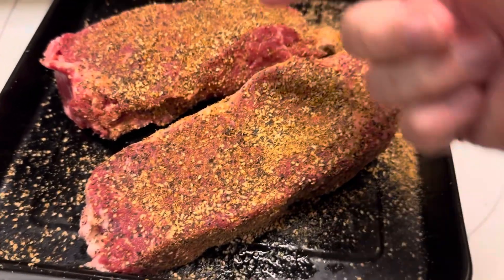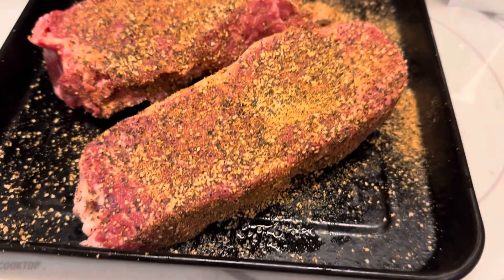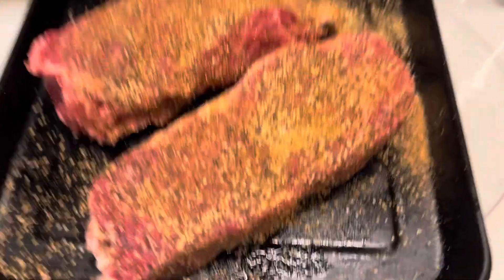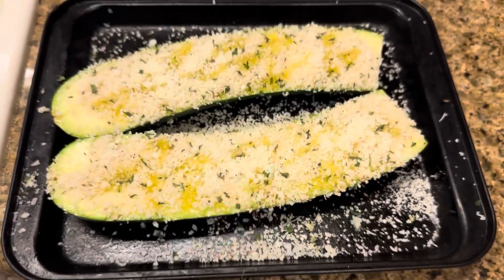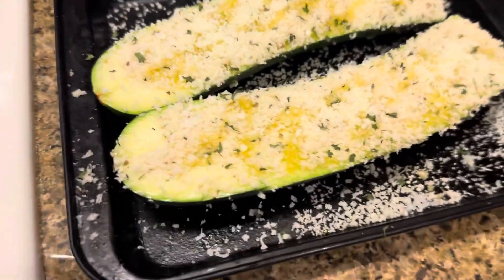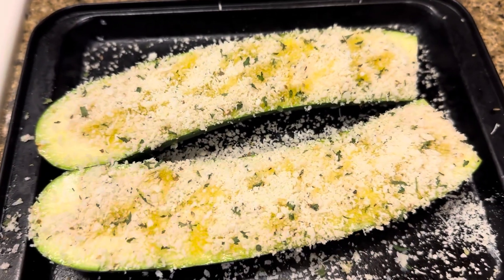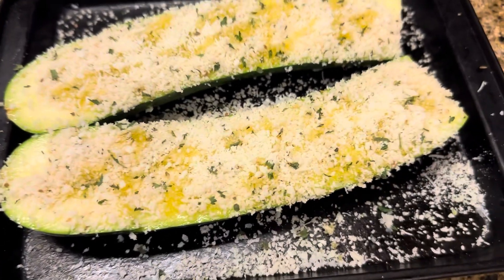We have our two New York strip steaks here. We've added some extra virgin olive oil and, of course, some Lane's brisket seasoning to this. We also have some green squash, some zucchini that's going into the oven right now. It's just got a little bit of olive oil on it, some Italian breadcrumbs, and some Parmesan cheese.